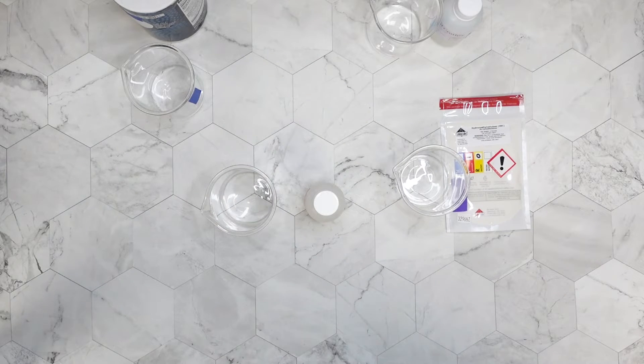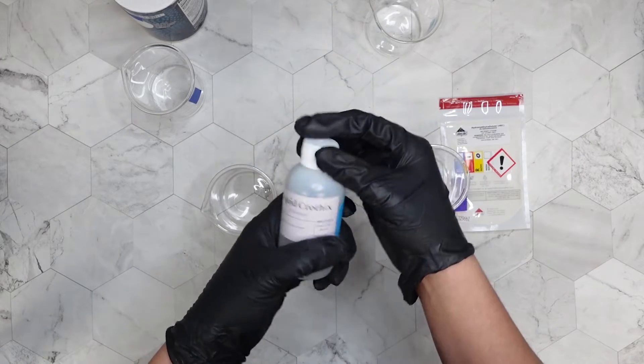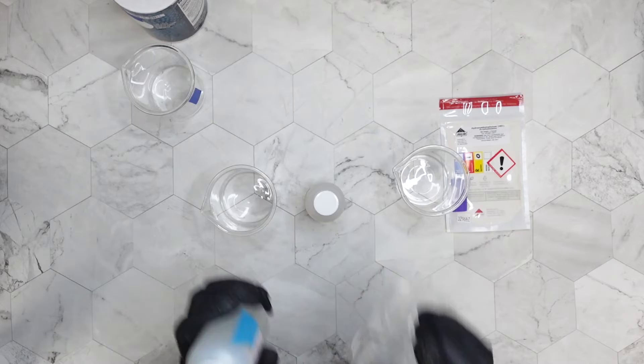Now I'm going to prep each thickener so I can use them later in the video. If you want to skip ahead, you can go to the final results. First I'm going to take out the Liquid Crothix because it actually does not need any prep — I'll be able to use it straight out of the bottle.